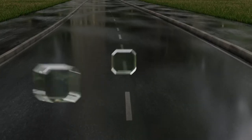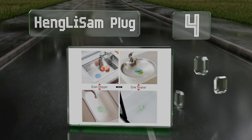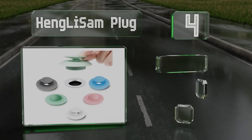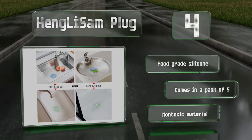At number 4, the Heng Li Sam Plug is a two-in-one device that acts as a stopper and strainer, which prevents hair and food from going down the drain. It features a contoured base and tapered edges to ensure a tight seal, and you clean it simply with soap and water. It's made of food-grade silicone that's non-toxic and comes in a pack of five.